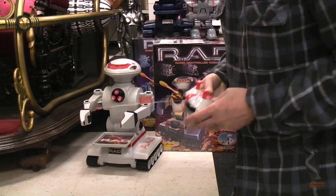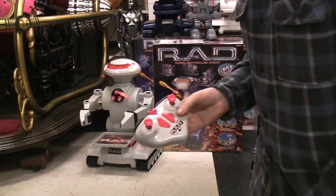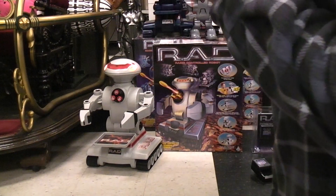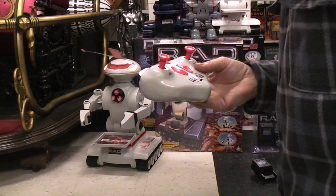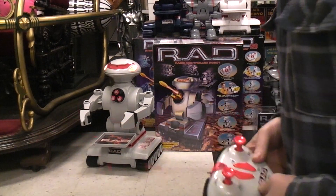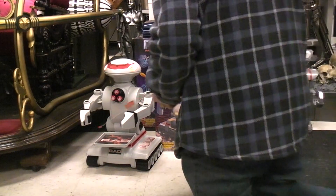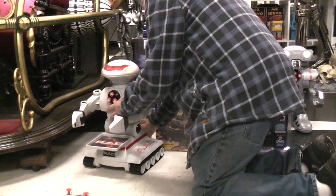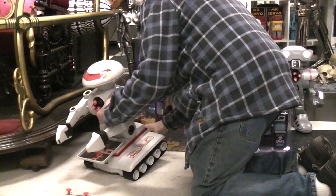You get the idea — you can drive it around, you can open and close the arms, you can talk through it, you can fire the missiles. What more do you want, right? Let's go ahead and look at the box. We've got everything here. Shut off the remote, shut off the static. It could even be the battery for all I know — it's over 20 years old and it's a NiCad. Who knows?